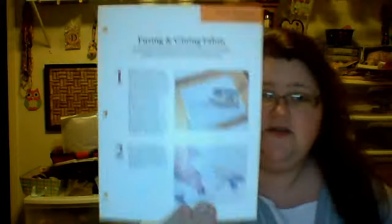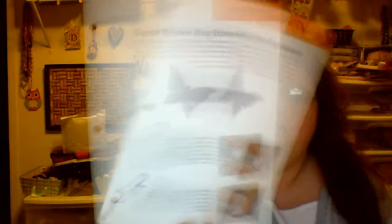The first section is called Tips and Techniques, and I'm going to tell you what's in here just so you know. There's Fusion and Gluing Fabric, and it gives you pictures and step-by-step on each thing. This one's called Shrink It How-To, this one's called Burnt Brown Bag How-To — that's where you're burning the brown paper bag.